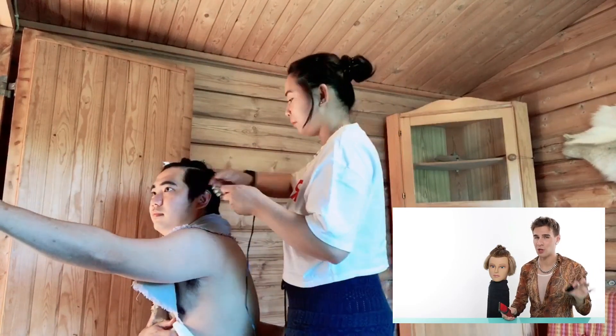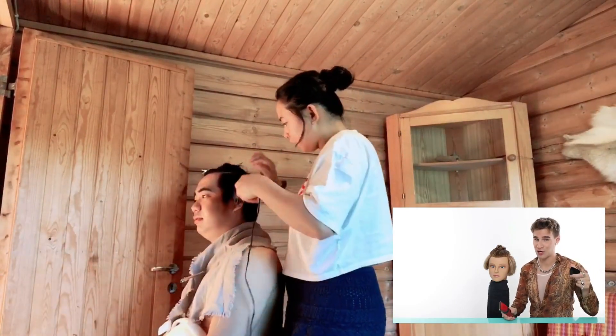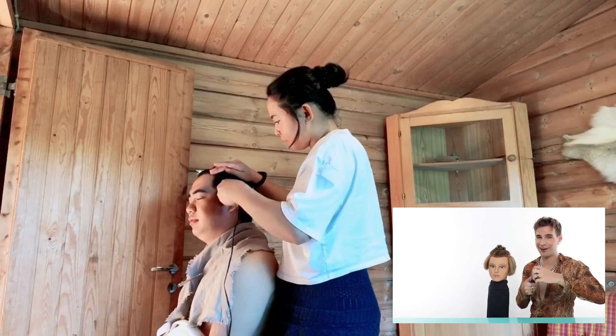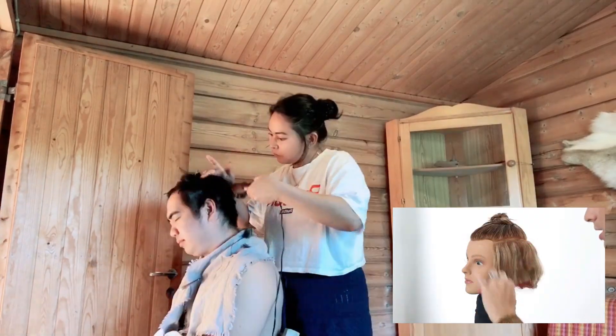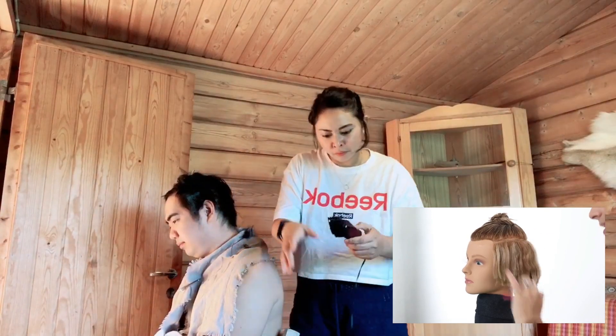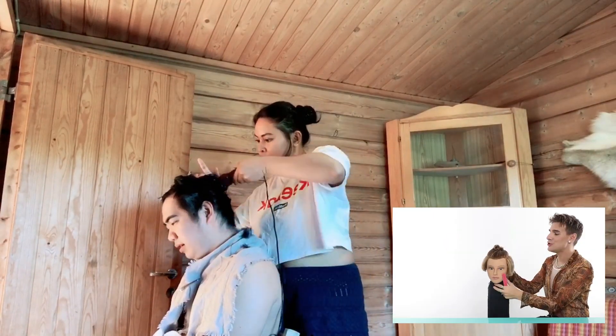We're going to first start off a little bit long. We're going to hold the comb in one hand, the clippers in the other. We're going to nicely comb the hair down and get it all into its place.